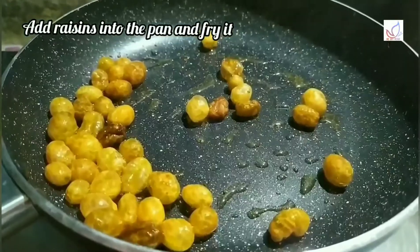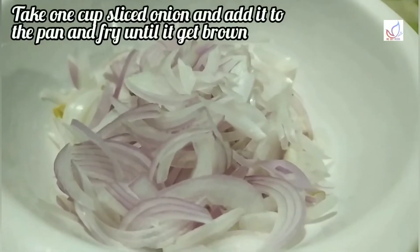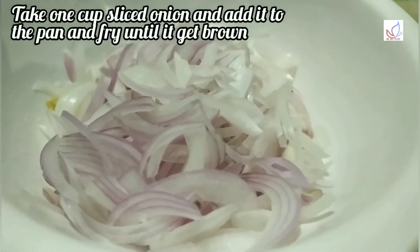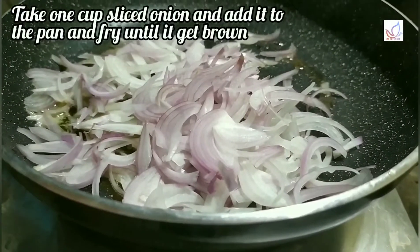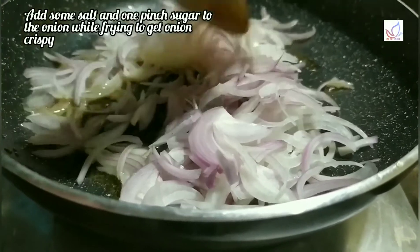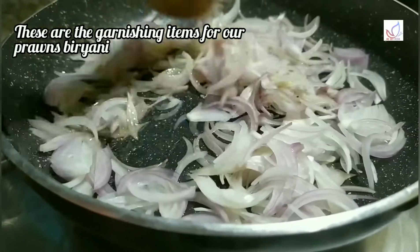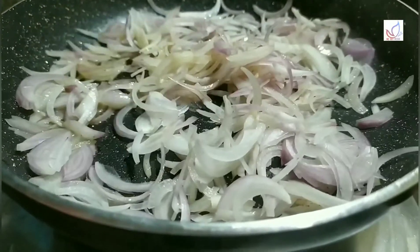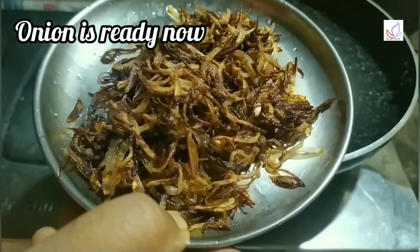Put the raisins in a fluffy way. Put the raisins in a nice, crispy way. Put the raisins until light brown and crispy. Put the raisins in a hot sauce. Now we have the fries.